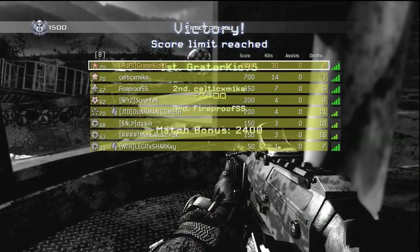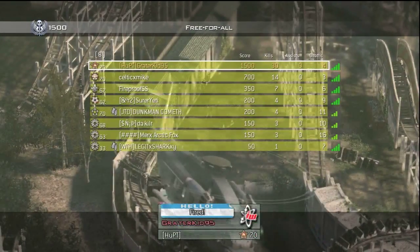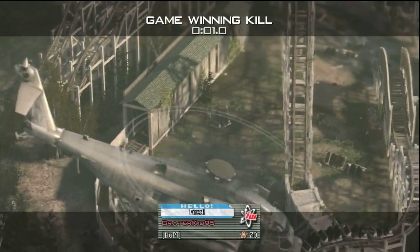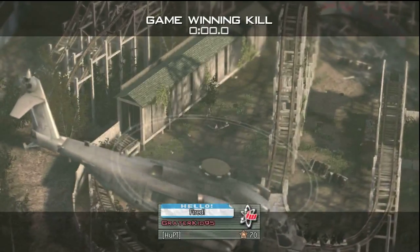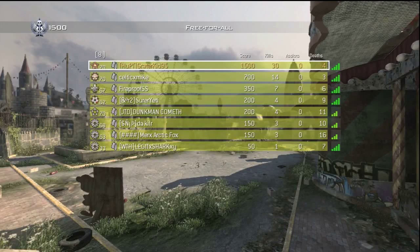I forgot to count how many kills my pave low got, but it did get a ridiculous amount. Maybe I'll count it and put it in the description, or you guys count it and leave a comment. That was my first Modern Warfare 2 commentary — looking forward to many to come. Follow my Twitter, link in the description, and thank you guys so much for watching. Peace.